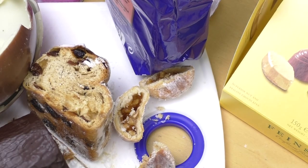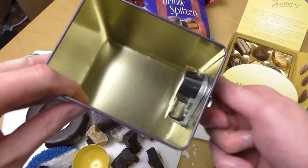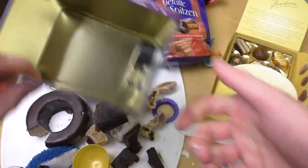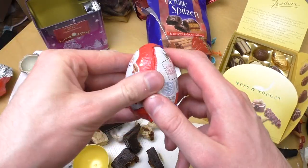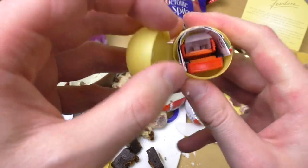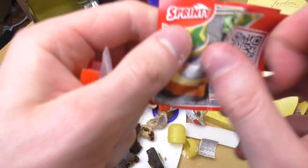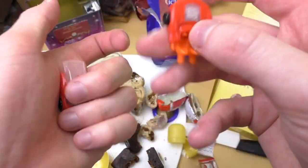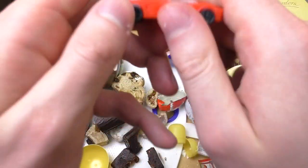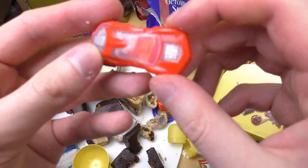Now another surprise egg. Let's make some more music! Santa Claus — what did we get inside? A little car! It's like Hot Wheels — no name Hot Wheels. Two parts to assemble. I like it!